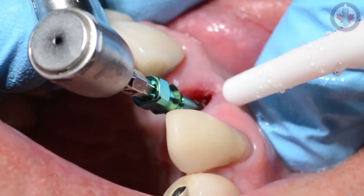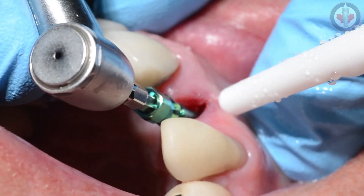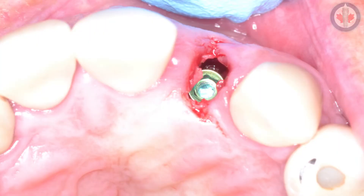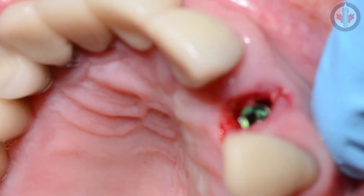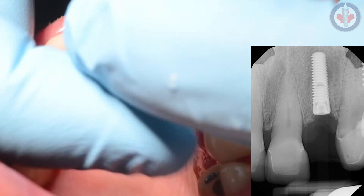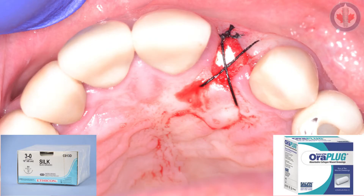We placed this implant and were able to get primary stability in a screw-retained position at 30 Ncm torque. Note that torque does not correlate to lateral stability. As you can see, there is a gap jump junction. The plan for the gap jump junction is to place a cover screw, then place an allograft bone graft material and cover it. Ideally we would have used platelet-rich fibrin, but since we were unable to venipuncture this patient, we used a standard collar plug with a figure-eight silk suture.